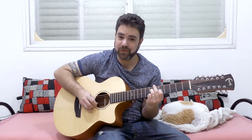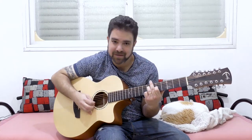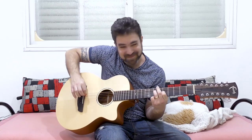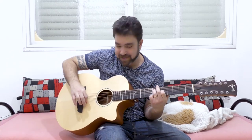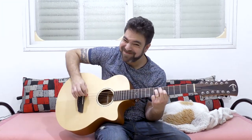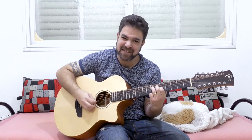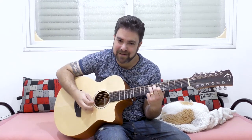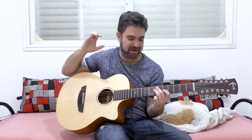Don't be afraid to rake the strings backwards, next to the bridge. This creates a nice steely sound, as if it's coming from way back in your subconscious.